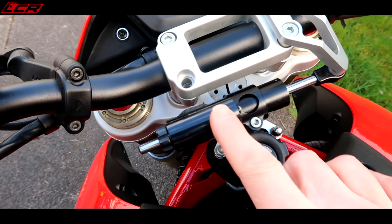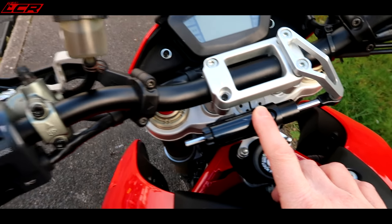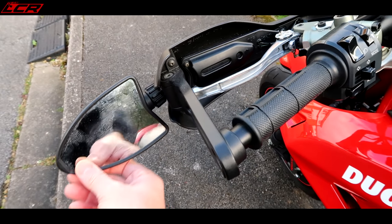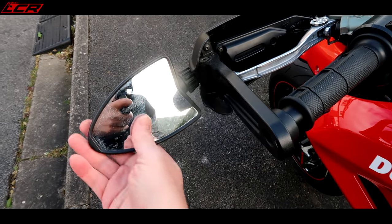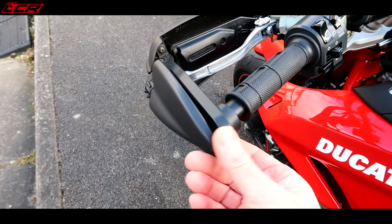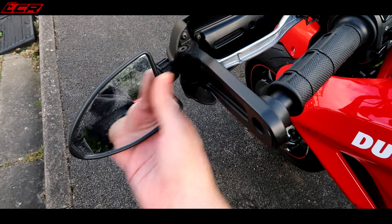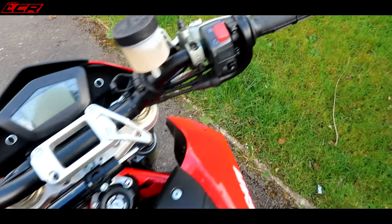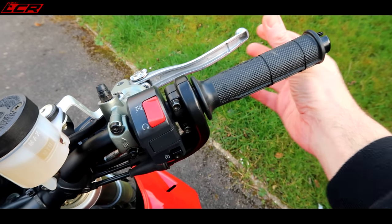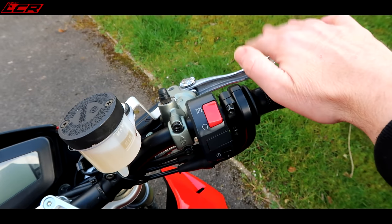My bike has got the steering damper — the optional Ducati steering damper — which is quite nice, the performance parts. A lot of people are asking in my videos why I'm not running any mirrors. Well it has got mirrors; they fold out of the end of the handguards, which is a really neat touch on this bike and you can actually see something out of them. I've broken this side leaning the bike against the wall — it was cracked anyway and I'd glued it. So I'm probably going to replace these with a carbon piece, keeping the same guards.